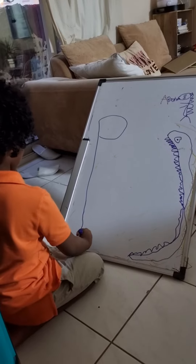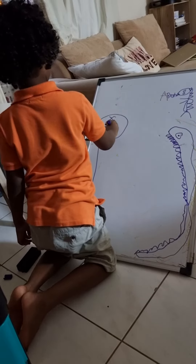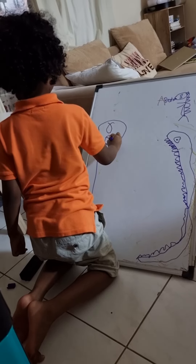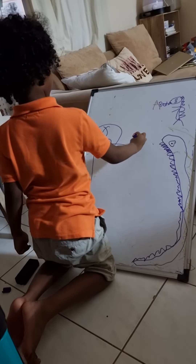Legs here. This here. And this here. The teeth. And the flyer.